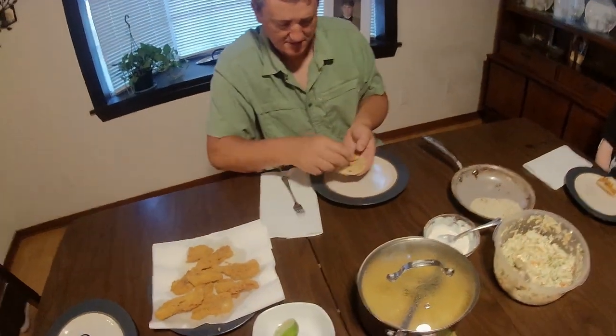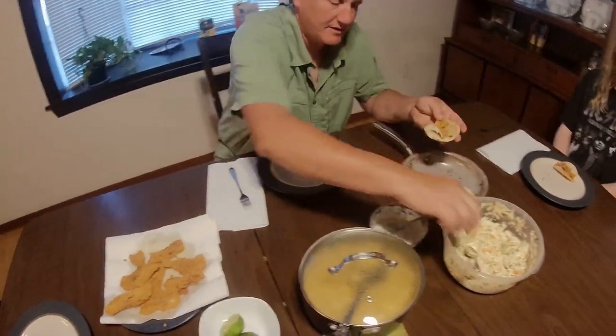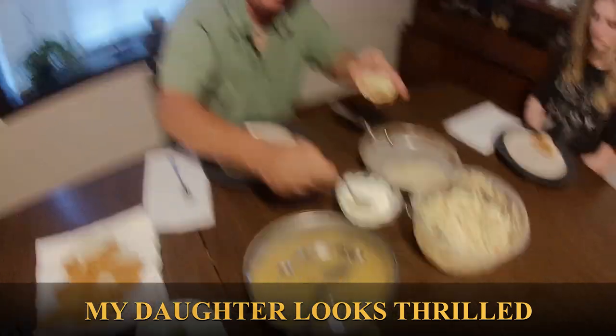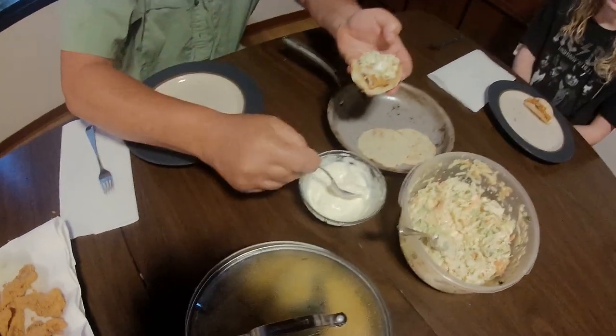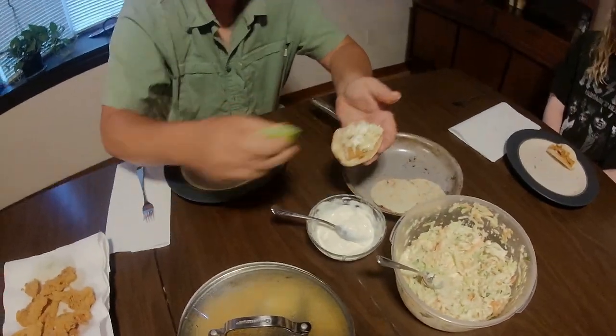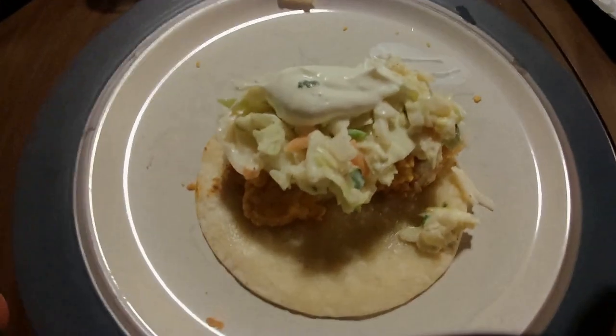Take a toasted tortilla and put a little fish in there. Break up a little piece — nice and crispy. Get some of this coleslaw and put that on there. Pretty simple. Take the sauce we made, put it on top. A little lime. Take a bite out of it — oh man, that is good! Thanks for watching, appreciate your time. Oh yeah, that's good.